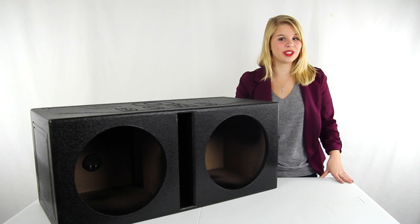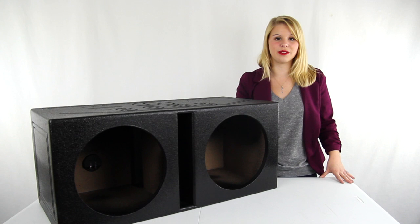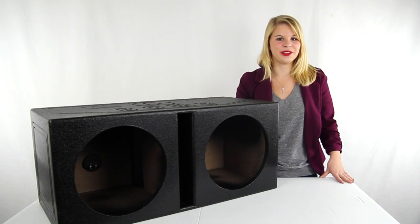You get a 2 year warranty with this subwoofer enclosure, and as always, we offer unbeatable prices and fast, free shipping.